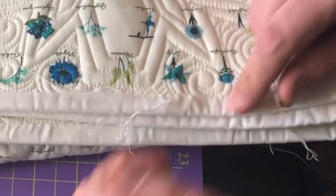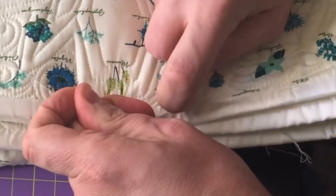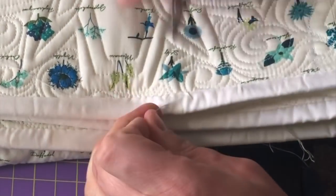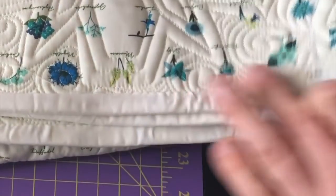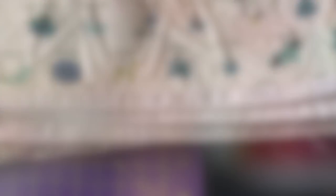This is going to bury both the knot and the thread. You pull it until you hear it pop, and that means the knot is in there. Trim it and it's gone, and no one is any the wiser where you sewed. Ta-da!